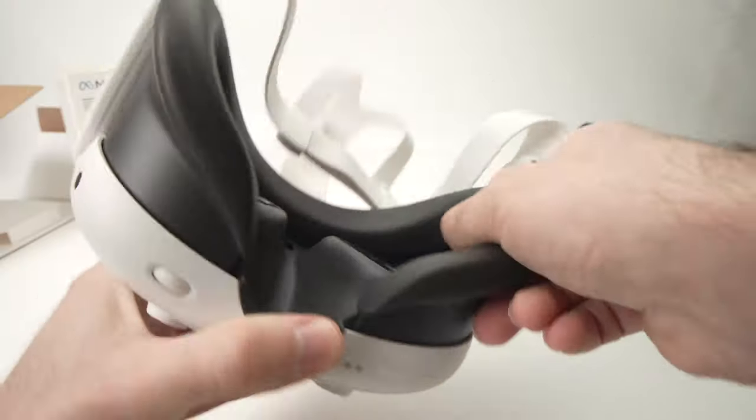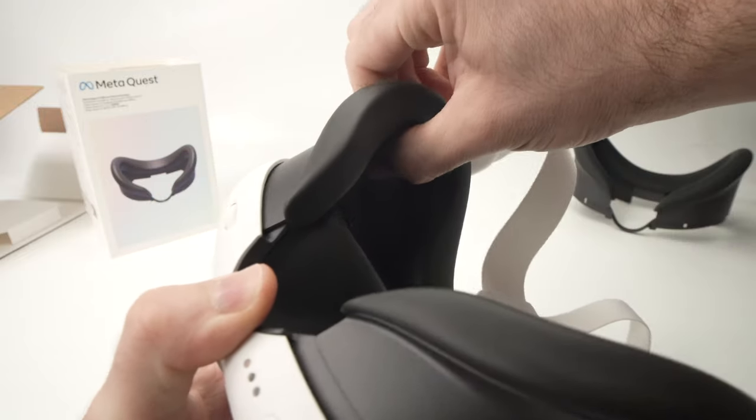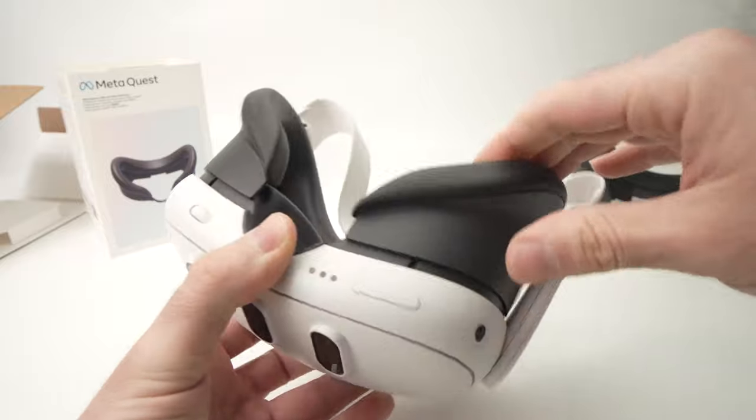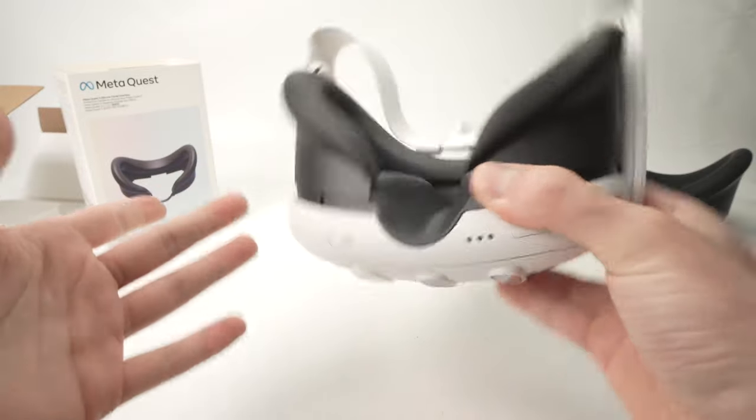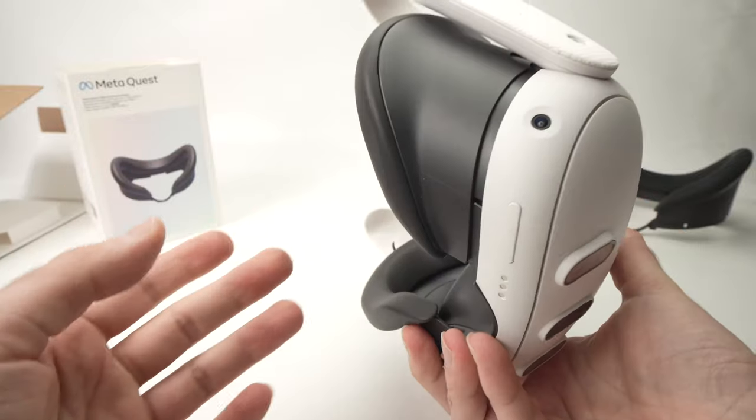You can adjust on the sides the spacing in case you're wearing glasses. It works absolutely the same way. So this is it — this is how you install the Meta Quest 3 silicone facial interface.